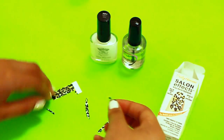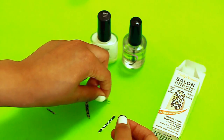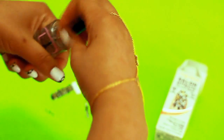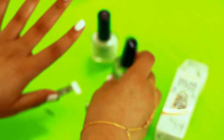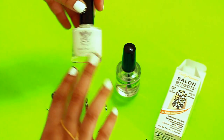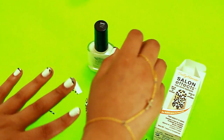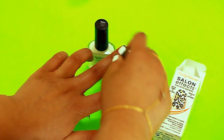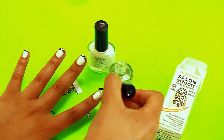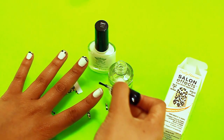Next, take your clear base coat. Before you do this, of course, I put on my base nail polish first, then I put on my white and let it dry. You want to make sure you let it dry. Now we're going to do the actual application. This is a sticker already so it will stick to your nail, but just to give it an extra grip, I like to do this anyway.